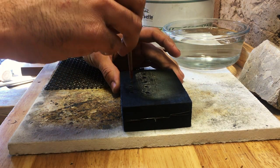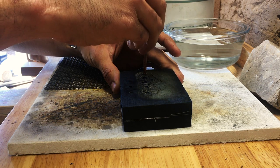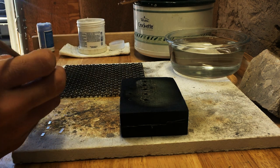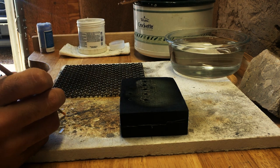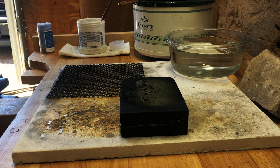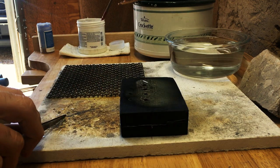I like to use a charcoal block and make divots using the end of a paintbrush. You don't have to have a soft charcoal block but it helps you keep the roundness all the way around and not get flat bottoms on your beads. Plus the charcoal reflects the heat back into the bead and helps things stay warm.